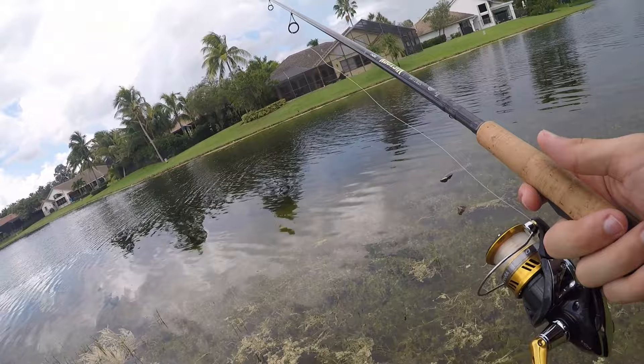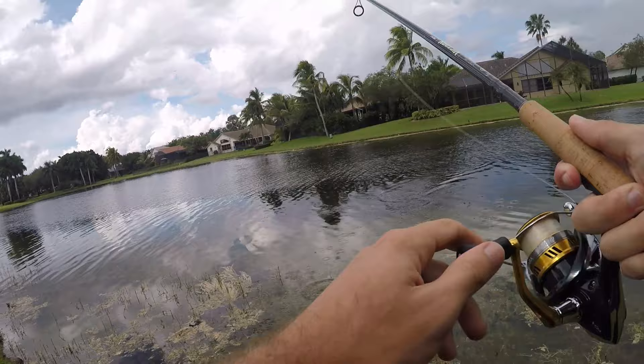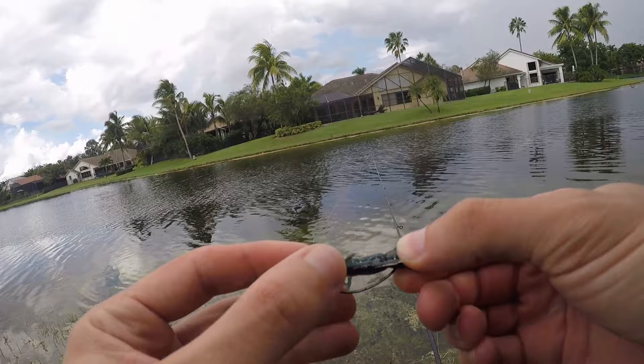Fish on! I hate when they jump — wasn't a big guy, maybe 12 to 14 inch largemouth, but still it's always disappointing when you lose a fish.